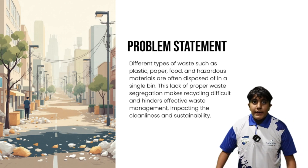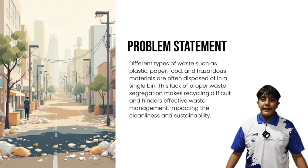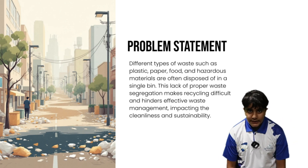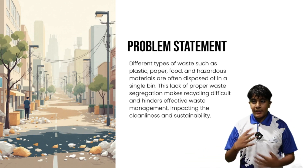The problem we are trying to solve is that different types of waste such as plastic, paper, food, and hazardous items don't get thrown in one bin, because it impacts the cleanliness and sustainability of the environment, which is not good for public health.